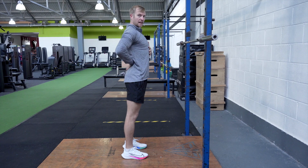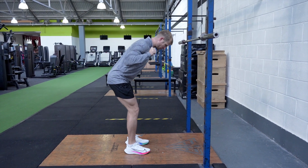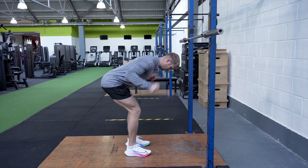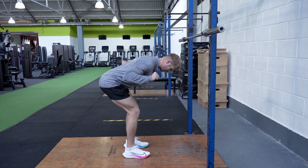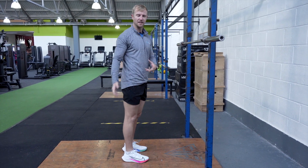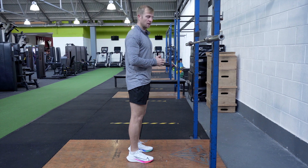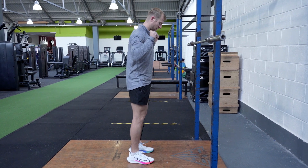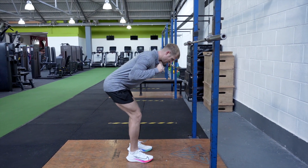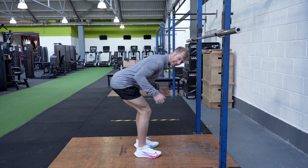Abs tight so you're not extending at the back — tighten the core down, nice and controlled. Move the hips back until you feel a stretch in the hamstrings and then up. Depending on your flexibility and mobility, it's going to be different for different people how far you can go down. Just really focus on controlling the movement and stopping where you really feel your hamstrings lengthening.